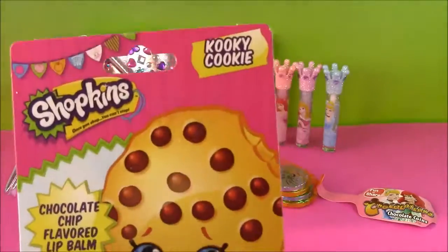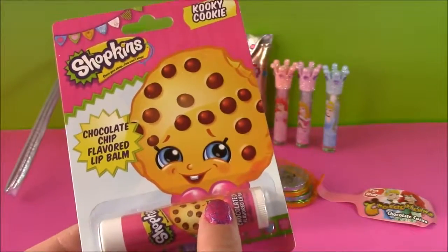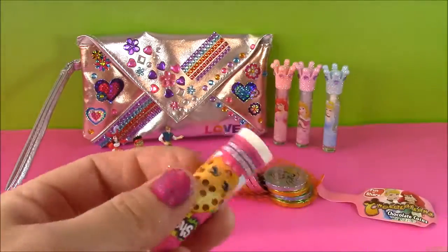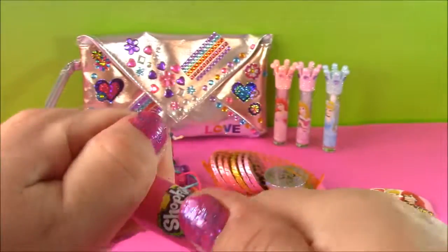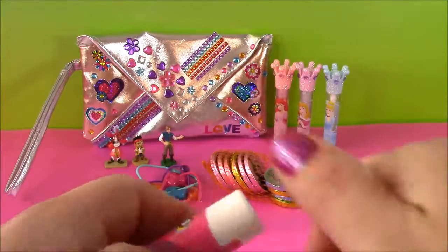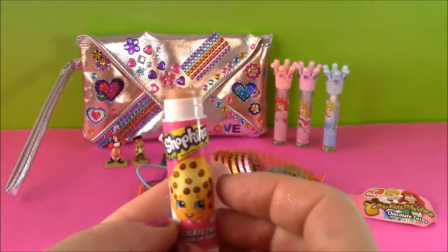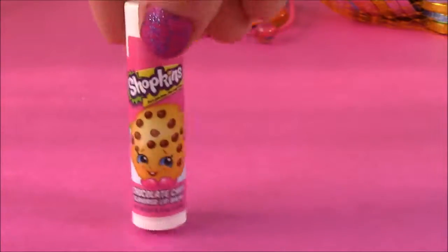Coming up next, we have some Shopkins — it is a Kooky Cookie Lip Gloss. How cute is that? I think I've had the Delish Donut, but this is a new one. It's chocolate chip flavored — it must smell so yummy. Here it is — a little Kooky Cookie, and it's like a pink sticker. It's got another sticker here — let's just take it off. It's like a brown color. Wow, that smells just like a chocolate cookie. Here's a close-up of the Kooky Cookie Lip Balm — it is the yummiest smelling chocolate lip balm ever.